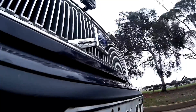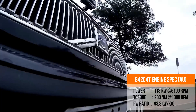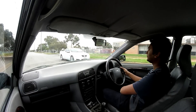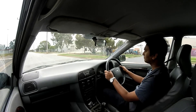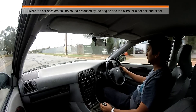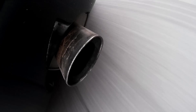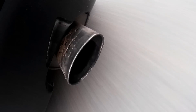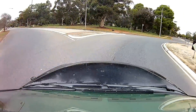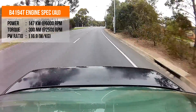I was really impressed by the performance of this 2-litre dual overhead cam B4204T engine. Though the power is not massive, the maximum torque is available from 1,800 rpm all the way to 4,800 rpm, so when you put your foot down the car moves very quickly. Volvo also released the T4 model with a high-pressure turbo engine — the numbers speak for themselves.